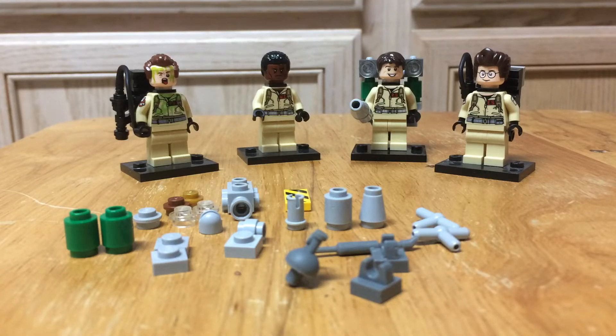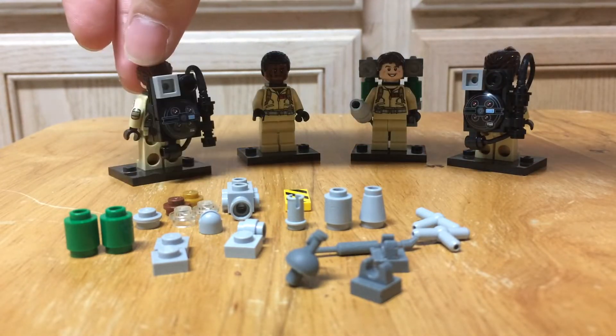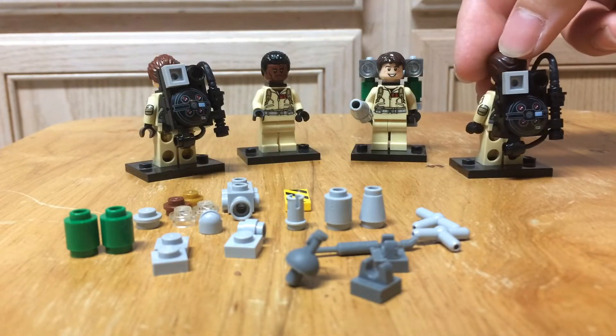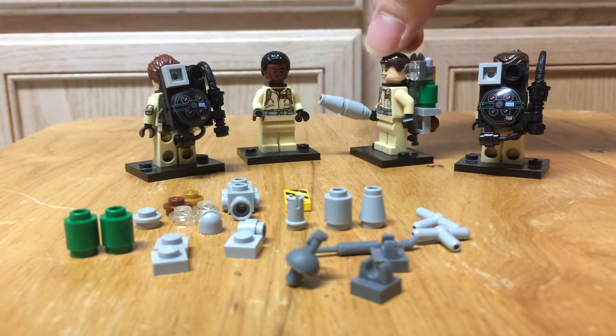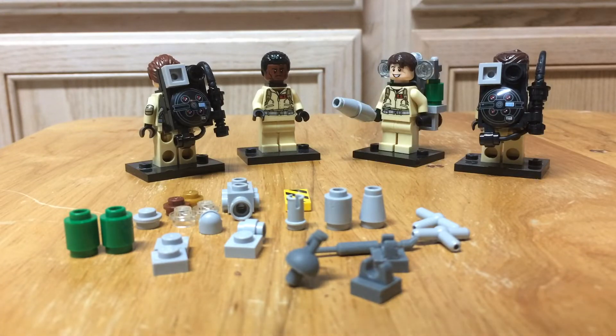Hey guys, it's Matt again. Today I'm going to show you how to make a slime blower for your Ghostbusters minifigures. You should have proton packs if you have the minifigures already — I've added a couple extra pieces just for details on some of mine. We needed slime blowers for Ray and Winston for Ghostbusters 2, and since Lego hasn't come out with those yet, I decided to make my own a couple of years ago.